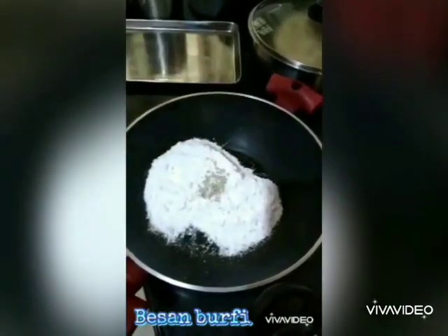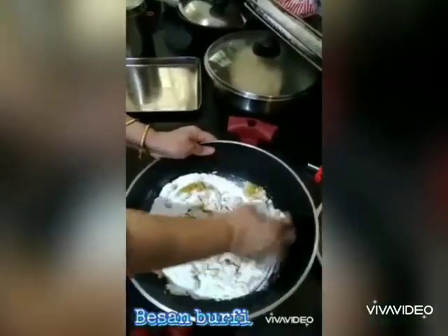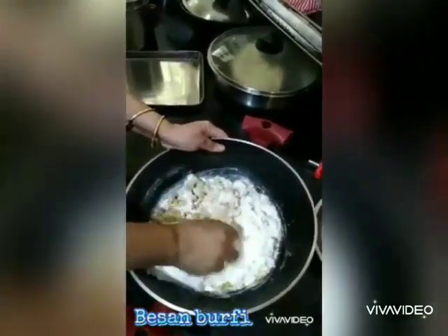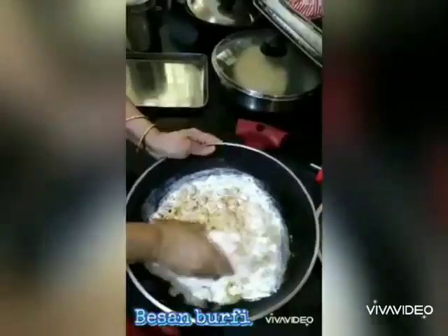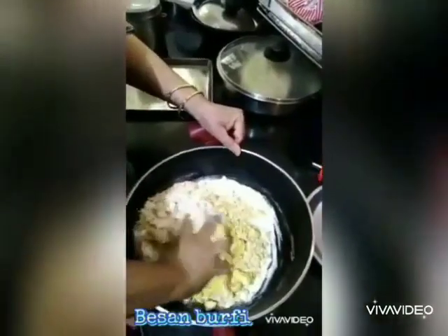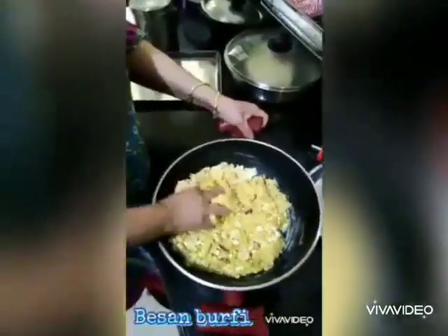Now take the sugar, add some cardamom powder, and add the besan. Mix it well with your hands. Add the khoya to the mixture. It should be like a chapati dough. Then add the cashew nuts — you can add any nut of your preference.